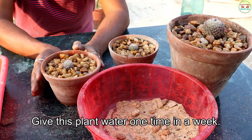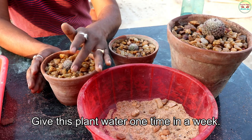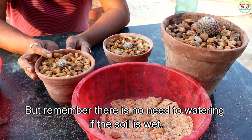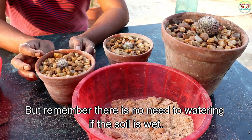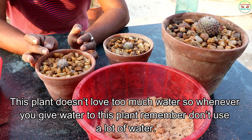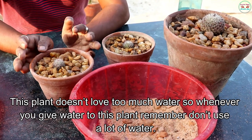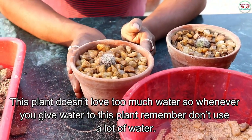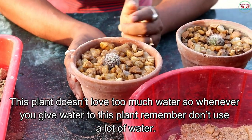Give this plant water one time in a week. But remember, there is no need to water if the soil is wet. This plant does not require too much water, so whenever you give water to this plant, remember don't use a lot of water.